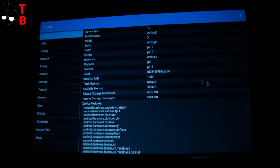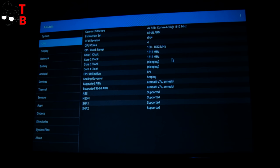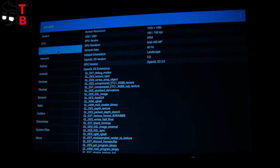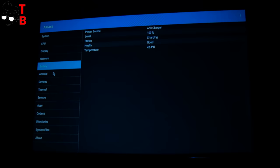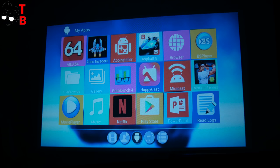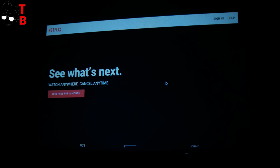AlphaWise X is powered by an M-Logic S905X quad-core processor with a clock speed of 1.5 GHz. Also, there is 1 GB of RAM and 8 GB of internal memory. It runs on Android 6.0. Compared to modern smartphones, the projector is not very powerful — I couldn't run some applications, for example Antutu, Asphalt 8, and others. However, you can play some simple games such as Sonic, and most video apps, for example Netflix, YouTube, and so on.